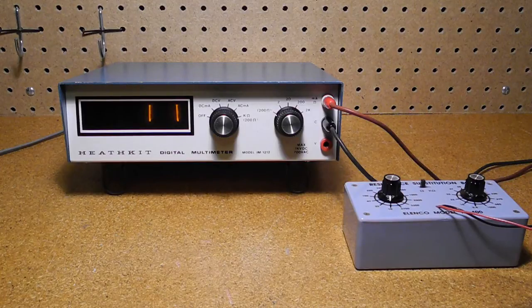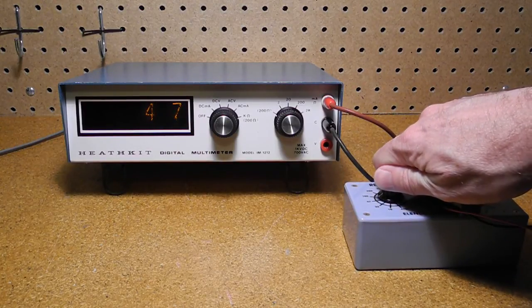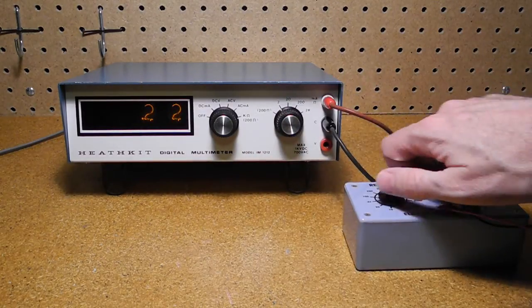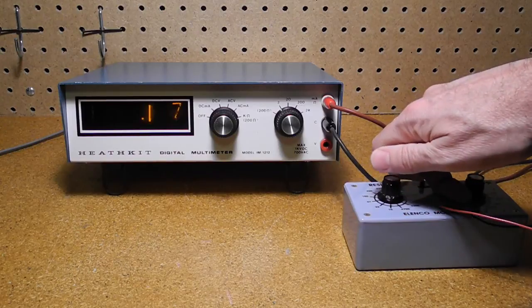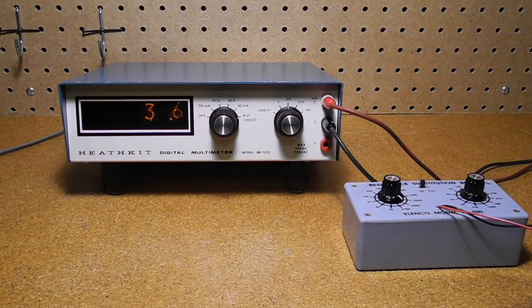Here are the readings with the substitution box set to various values: 10 ohms, 22, 47, 100, 220 — so we need to switch to the 2K range — 330, 470, 680, 1000, 2200 — again going to a higher range — and 3.3K. The substitution box is not particularly accurate, so errors are more likely to be the box rather than the meter. As with current and voltage measurements, the over lamp indicates an overrange. The meter does not use a crystal-controlled oscillator, so it drifts slightly with temperature, and I find it takes a few minutes for readings to stabilize. Calibration calls for a 30-minute warm-up time.